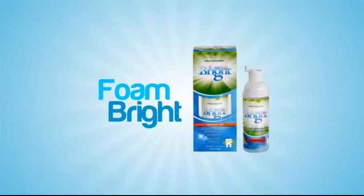Switch out your toothpaste for Foam Bright in the Maintain step and create a healthier smile that stays white. Foam Bright is a foaming toothpaste that gets in between your teeth better than traditional toothpaste and whitens without the harmful abrasives that traditional whitening toothpastes contain.